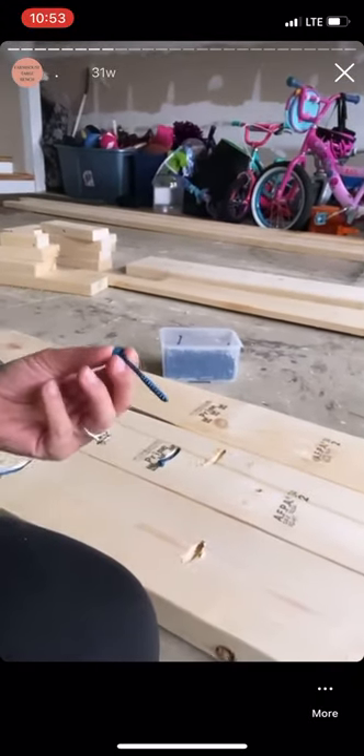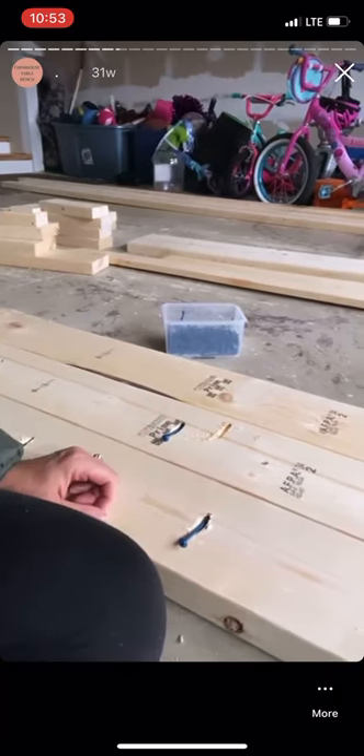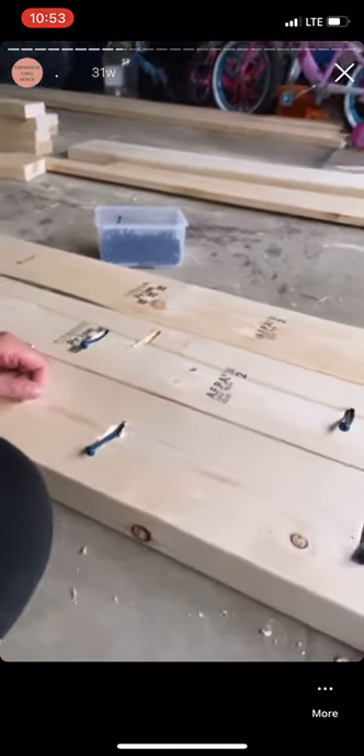Once you have all of your pocket holes drilled into your boards, it's time to connect them. Make sure that you lay them out on a flat level surface. Lucky for me, my garage floor passed the level test. My boards are laid out here, and I went ahead and put the two-and-a-half-inch pocket hole screws into all of the holes already — I haven't drilled them in yet.